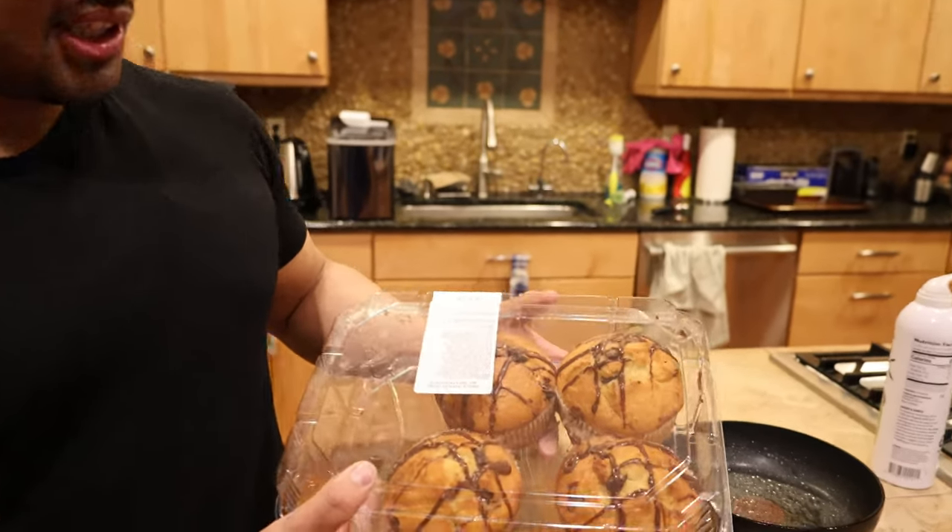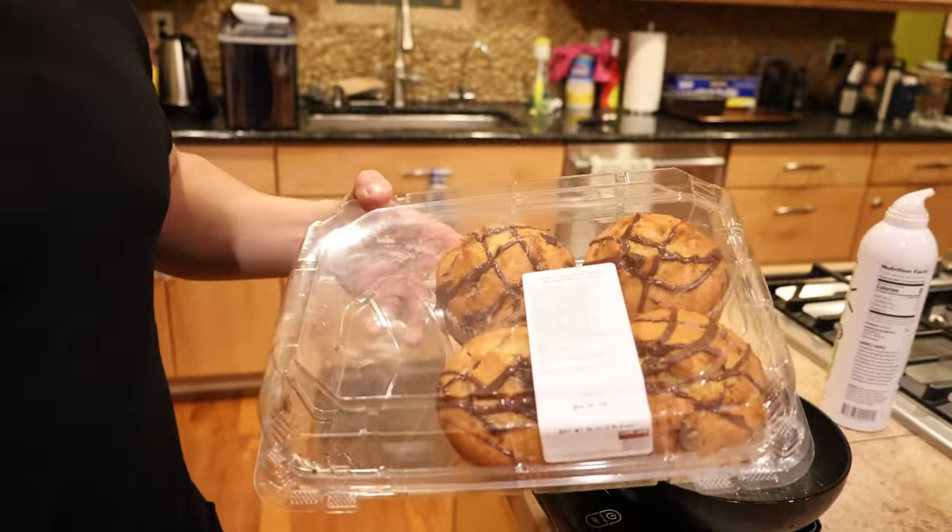Jumbo muffins. Now these are from Costco, and these are about 500 to 600 calories each. The advantage with muffins over something like crumble cookies or Reese's is you can just smash these down, you can put these in a ball — that's 600 calories in a little tiny ball. Basically you can compact these, and it's bread. As opposed to a super sugary item where you're just going to feel sick, you can eat two or three of these in a row easily and not feel full. So this is a great jumbo bulking hack.